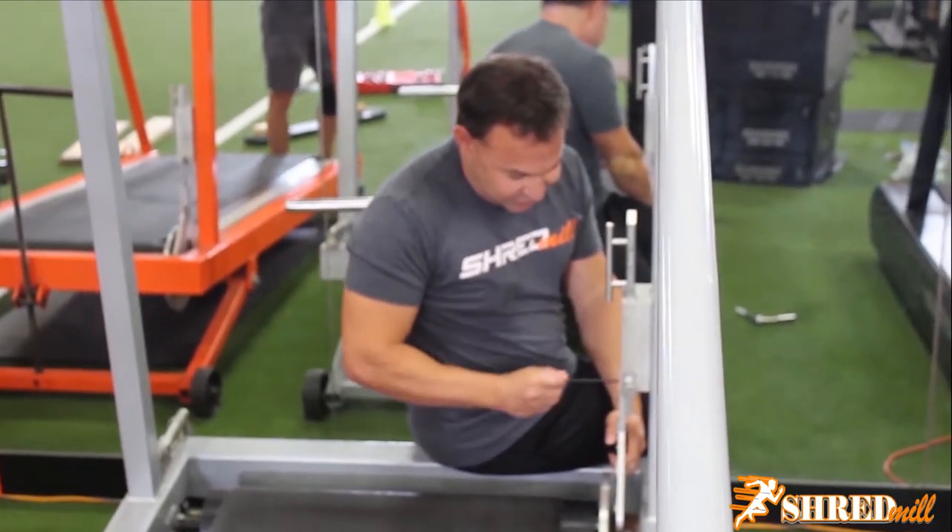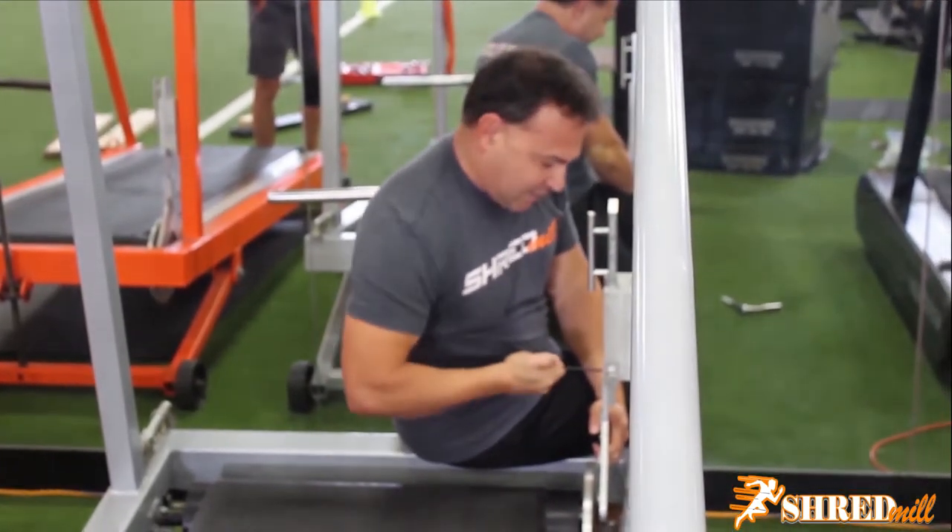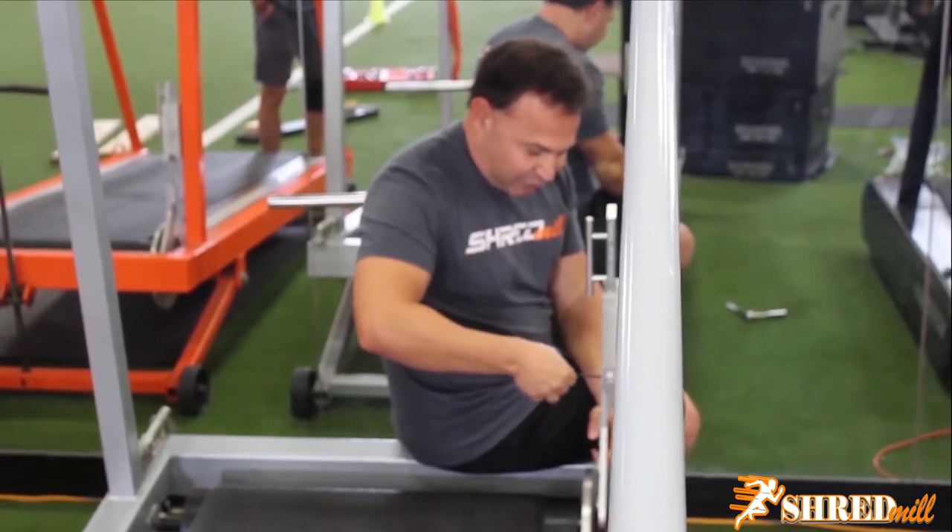Take the bolts off one at a time. Some of them have obviously been down for a while, so work carefully.